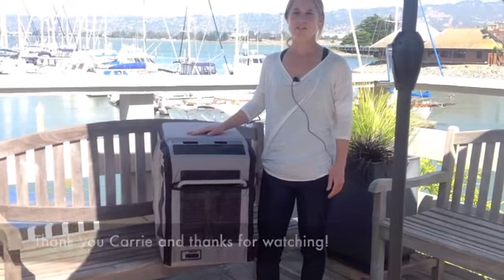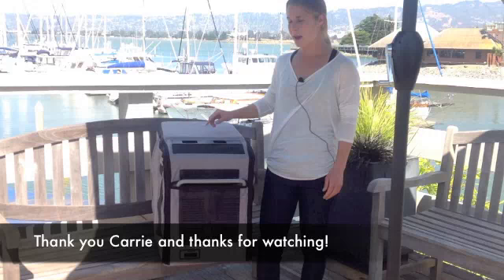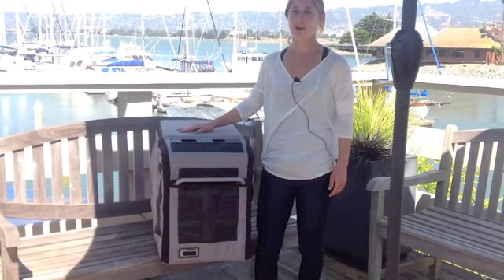Thank you for watching this video on Angle refrigerators and freezers and the transit bag accessory. I hope you enjoyed learning about it.